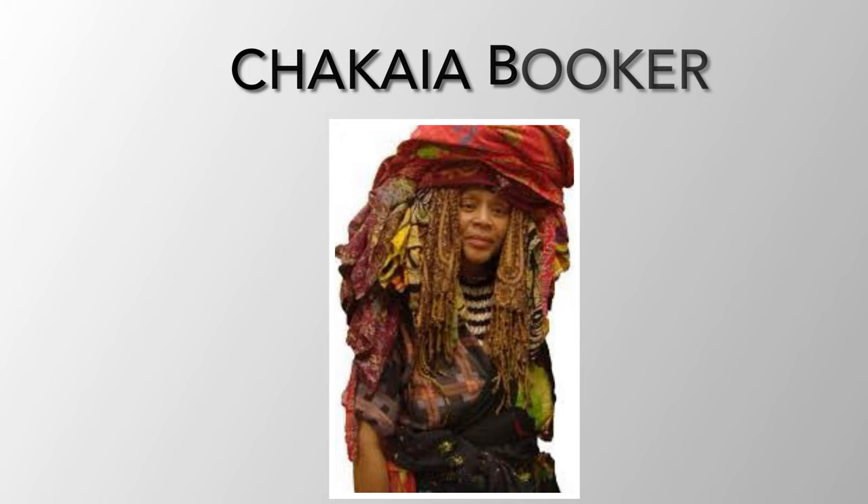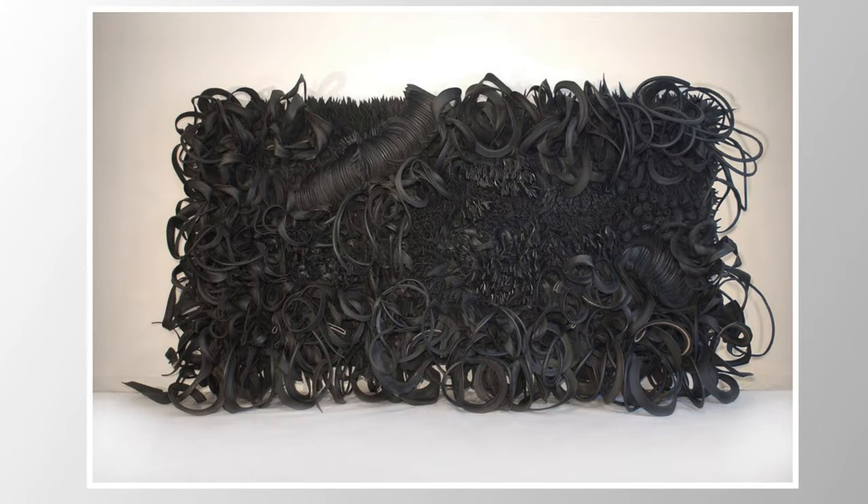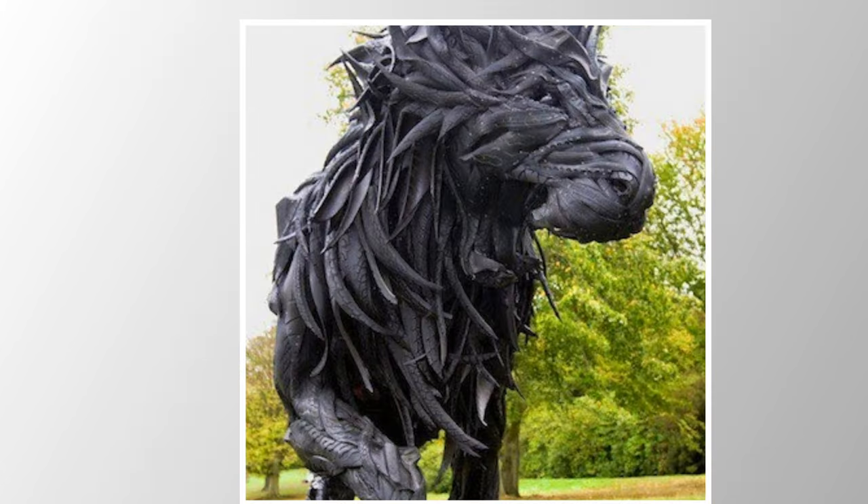Raya Booker is an artist from New Jersey who creates art from discarded tires and other natural materials. Her work has an industrial feel and also makes you think about materials we see and use in everyday life. She makes art out of items that would normally be in a junkyard or a landfill. Because of the tires, her work is naturally monochromatic.